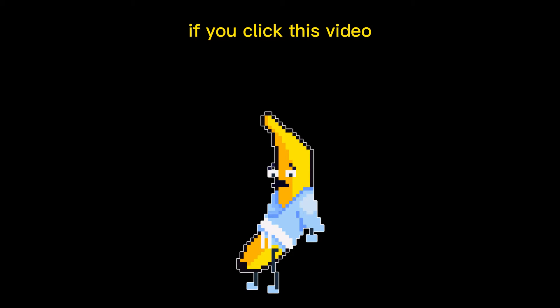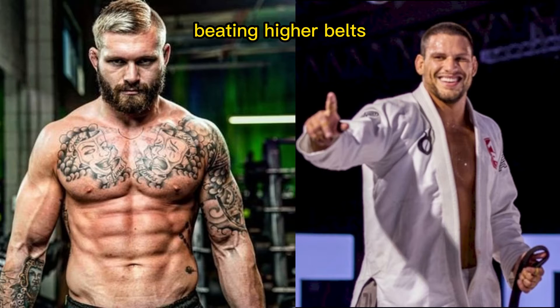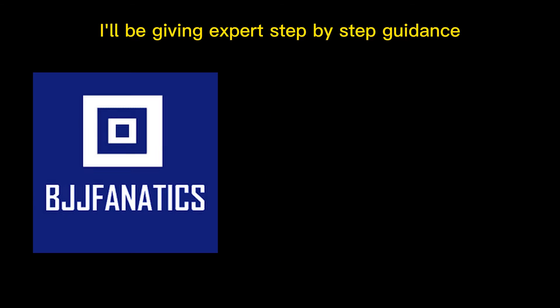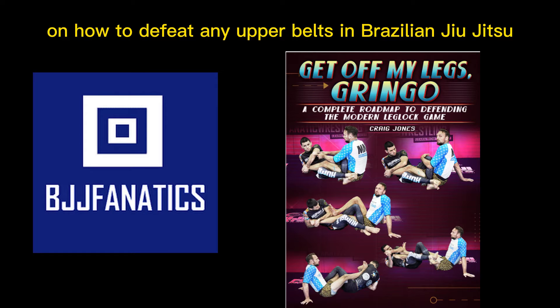Howdy folks! If you clicked this video, then you must be having some trouble beating higher belts or black belts in jiu-jitsu. Lucky you, because in this video I will be giving expert step-by-step guidance on how to defeat any upper belts in Brazilian jiu-jitsu.